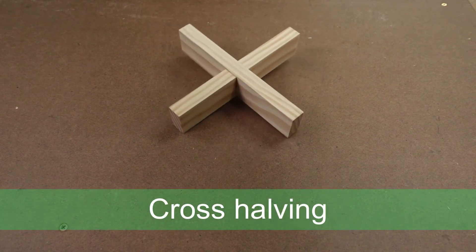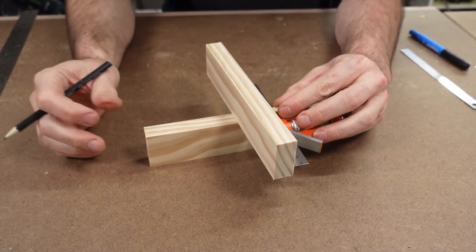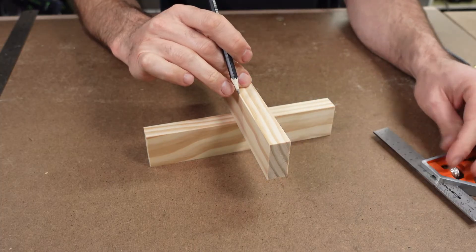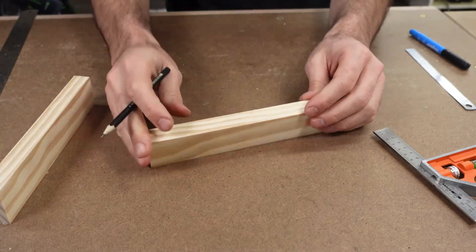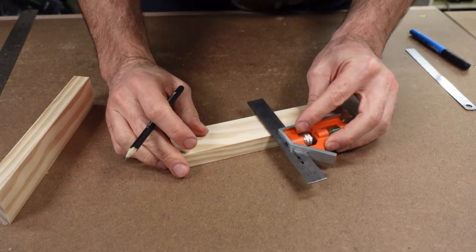This is the cross-halving joint. It's fairly simple to make and commonly used in a variety of small timber projects. It's great for junior students as it involves a range of simple hand tools which develops general skills and dexterity. As the name suggests, the joint is formed by removing half the width or thickness from two pieces of timber and then joining them to form a single whole. In this example we'll remove the width.